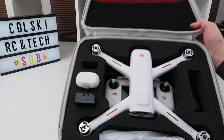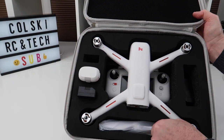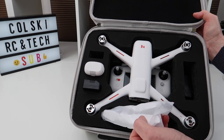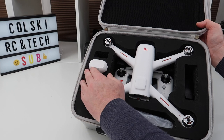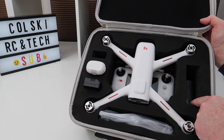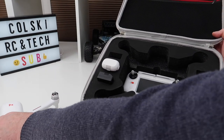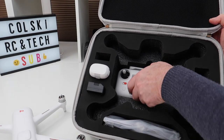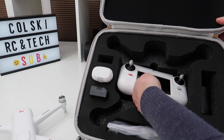So this is the case. Very neat the way it fits inside. In here you've got your props. It's got a place for three batteries. I've only got the one battery, so I've fitted my charger in there — my plug goes in there for my charger. The drone itself and then the controller fits in here underneath. Very neat case — everything just goes neatly inside it.